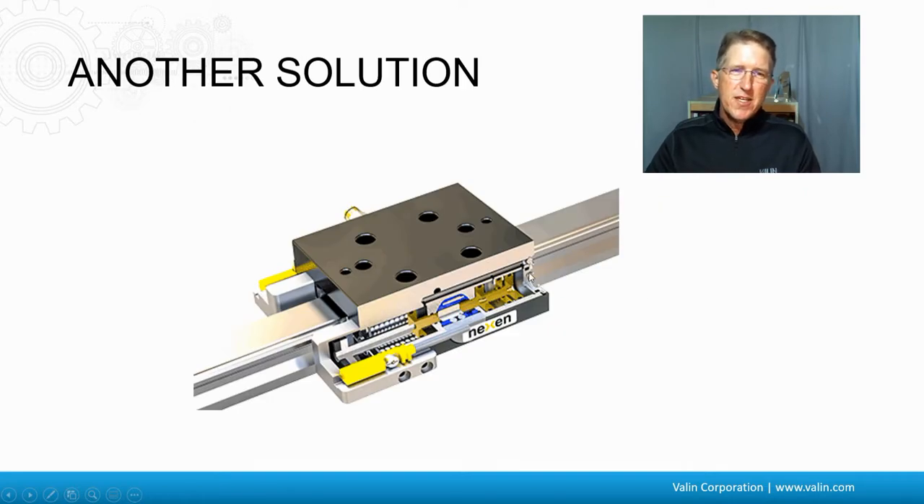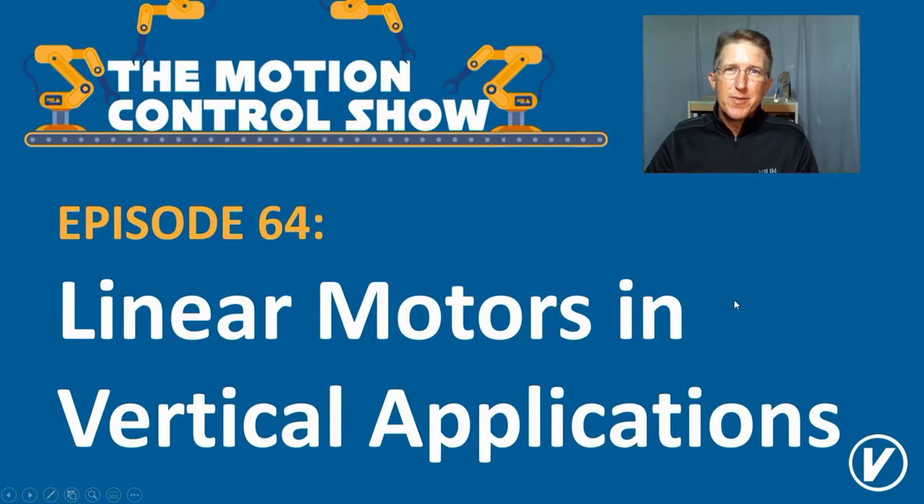Another approach to the solution is a rail brake. Here is a linear guide that the load might be resting on, and this is a pneumatic brake that can clamp onto the rail and hold it in place. It's basically a linear version of a brake that might go on the back of a servo motor or on the end of a ball screw. There are a couple of variations — there's one for round rails, and there are others on the market. This is something else to consider for linear motors in vertical applications.